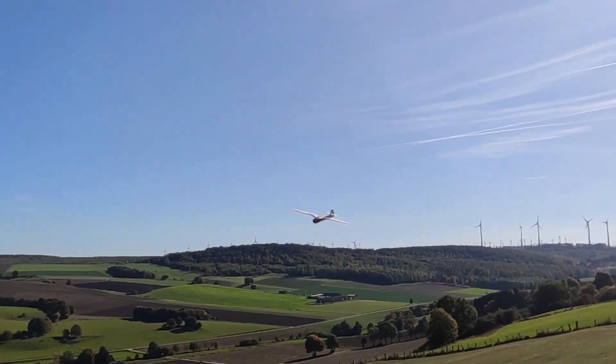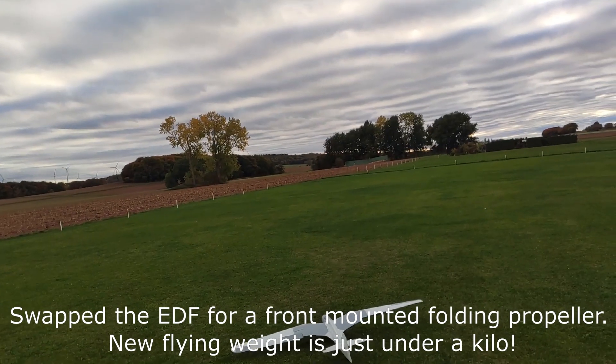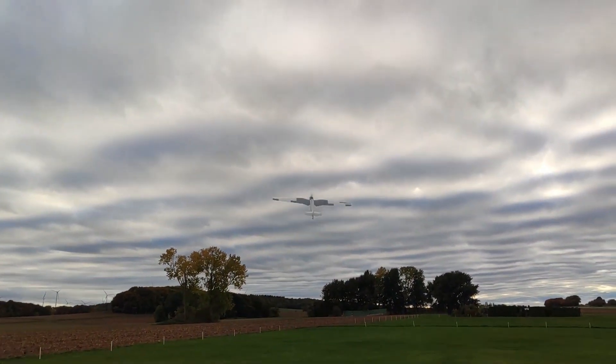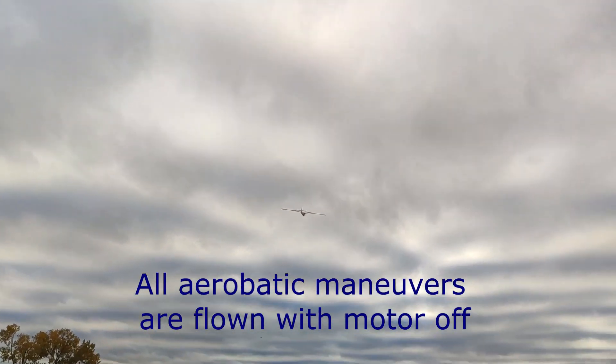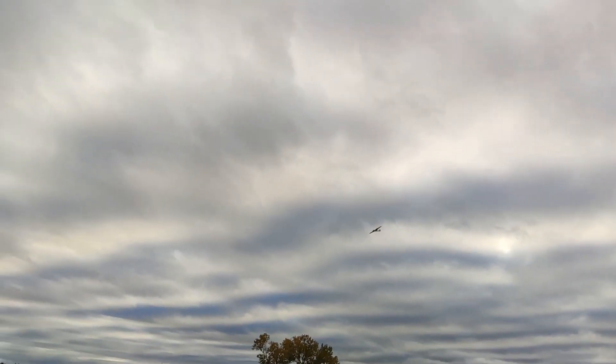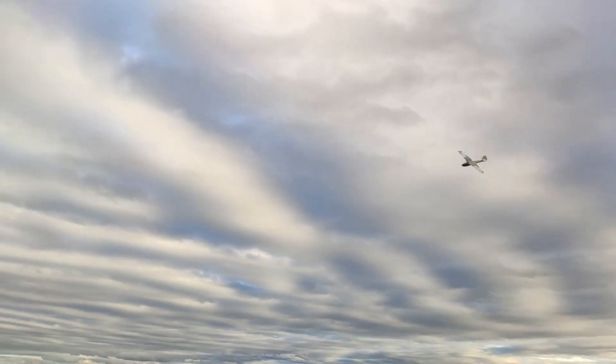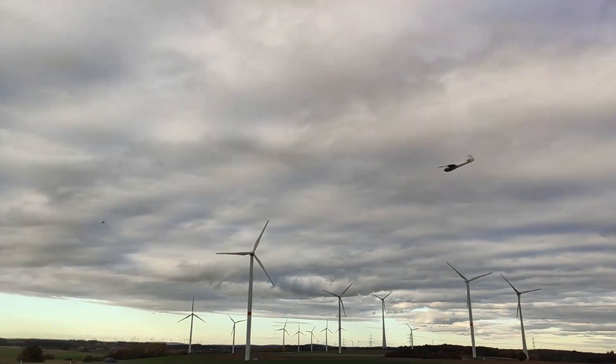The next thing I did was to swap the EDF for a front mounted folding propeller, which makes the plane more than 300 grams lighter and gives it much more flight time. Because the weight loss was only in the fuselage, I was now able to fly at much higher G-loadings. The highest recorded G-loading right now is 8.5. The lower weight makes the plane a bit more agile and slower, but it also loses a bit of inertia.